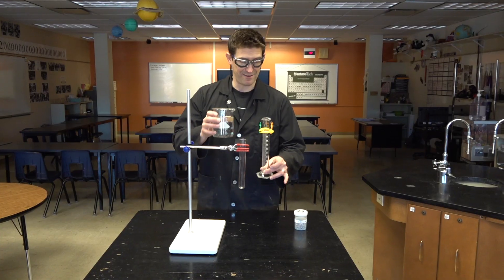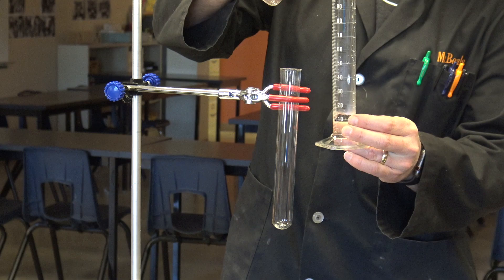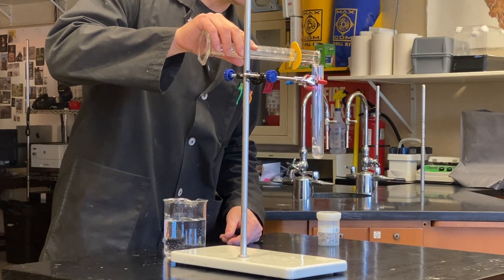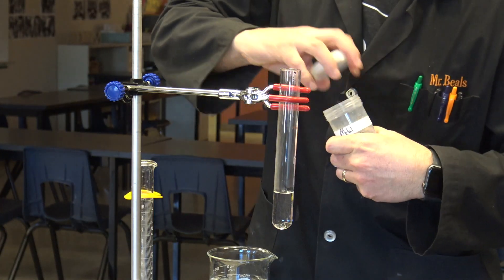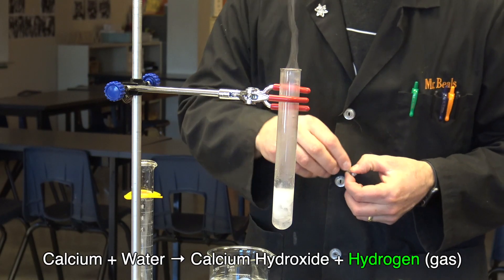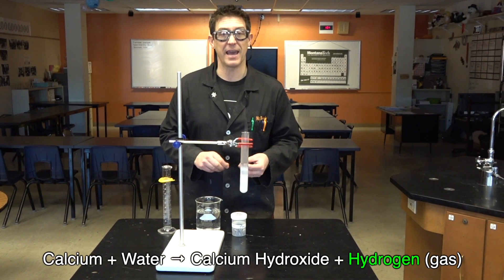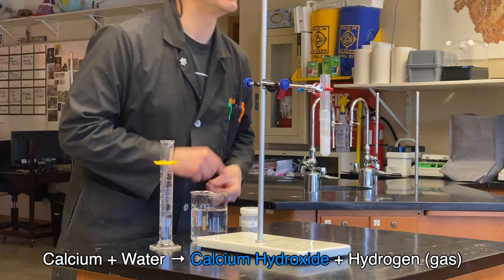I'm going to start off with about 15 milliliters of warm water. The exact amount doesn't matter and the temperature doesn't matter, but you want warm water because the reaction will be too slow otherwise. Then what I'm going to do is add some calcium metal. Look at that — hydrogen gas! As it reacts with the water to produce hydrogen gas, it's also making calcium hydroxide.